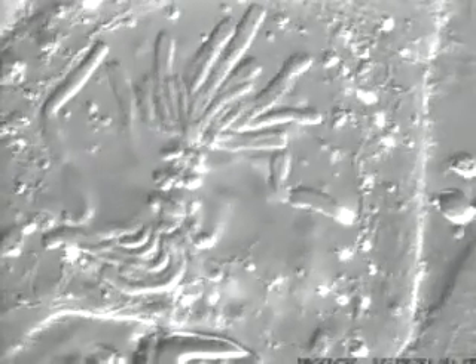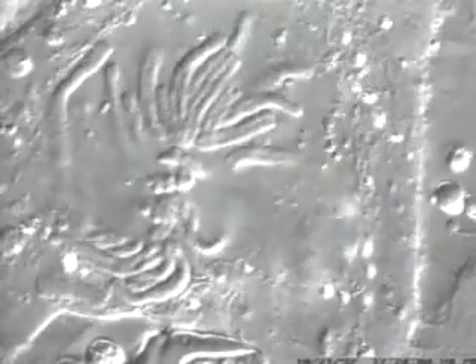During this time, spindle fibers, which you can't see, are growing and breaking down. Eventually, the spindle captures the chromosomes and moves them to the equatorial plate. This is metaphase.